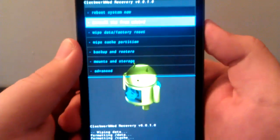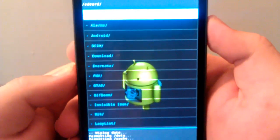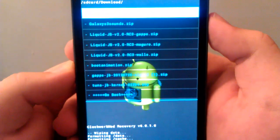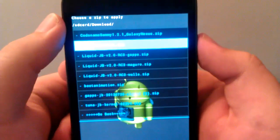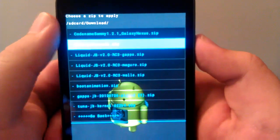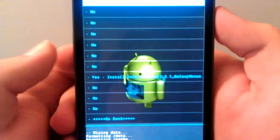We're going to go back. We're going to go to Install Zip from SD Card, then Choose Zip. I put the ROM in my Downloads folder — it just depends on where you put it. We're going to look for Codename Sammy. It's the first one: Codename Sammy 1.2.1 Galaxy Nexus zip. We're going to click on that and go to Install.